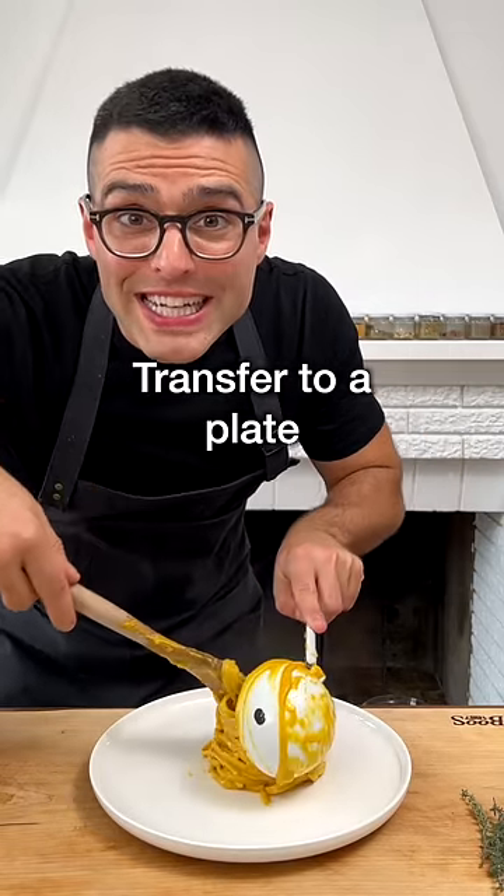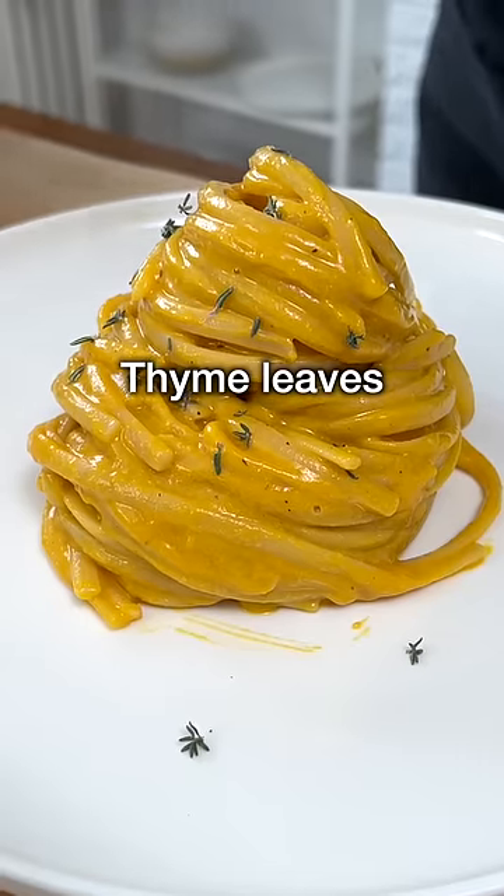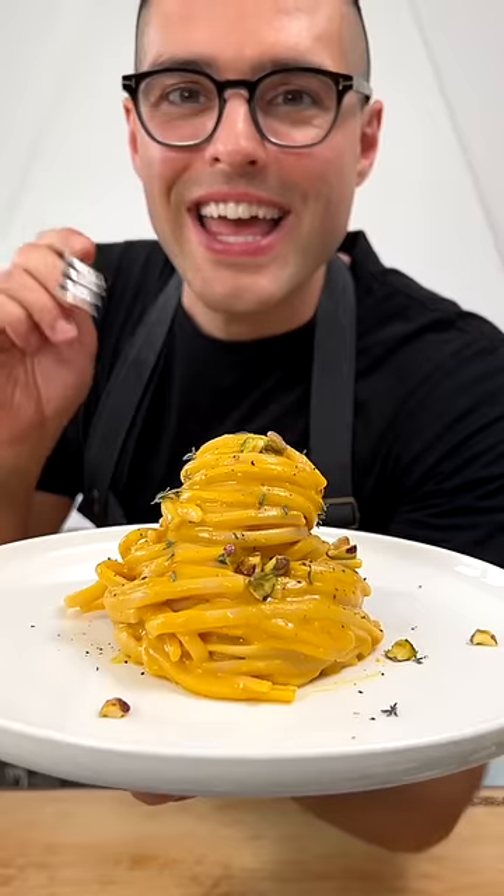Transfer the pasta onto a plate, then sprinkle with fresh thyme leaves, fresh pistachio nuts, freshly ground black pepper, and...